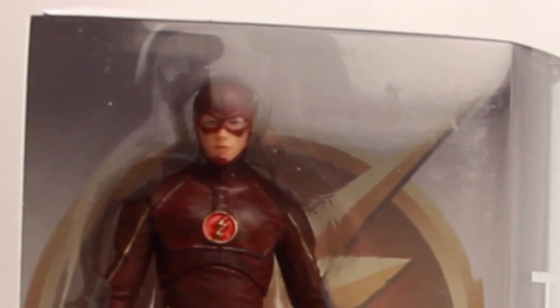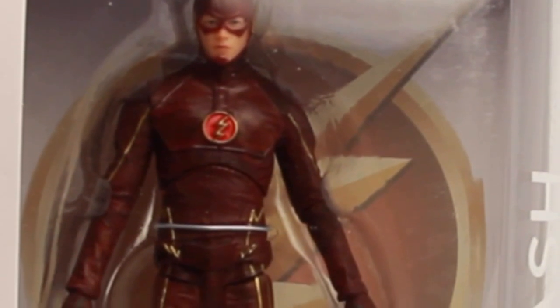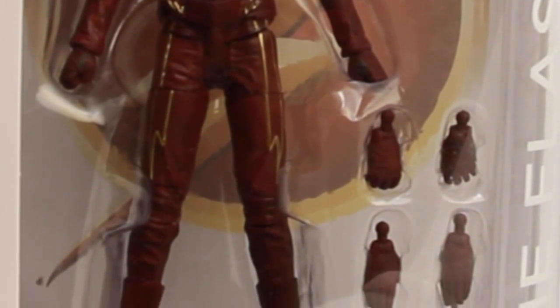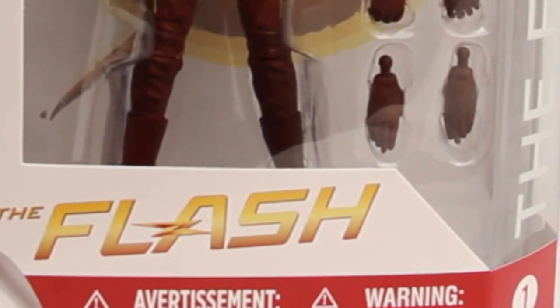Hey everybody, JC here with another T&I toy review. For today's review we're going to take a look at the new DC Collectibles 7-inch scale Flash figure from their new Flash TV series line.